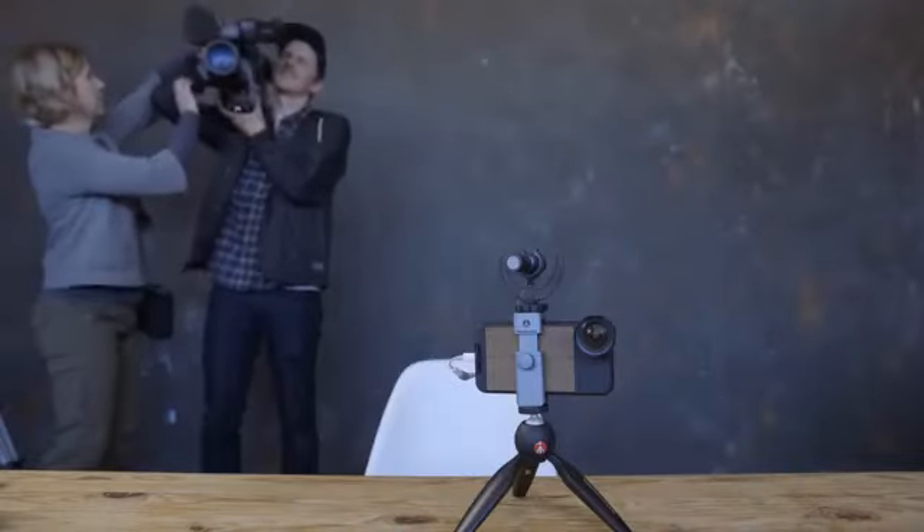So basically you have the three parts: you have the grip, you have the lens, and you have a microphone. This is nice because it gets your hand off of the actual phone so you're not getting a lot of shake, and then you're able to extend your arm a little bit more.